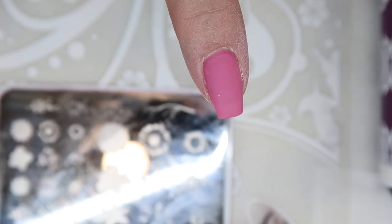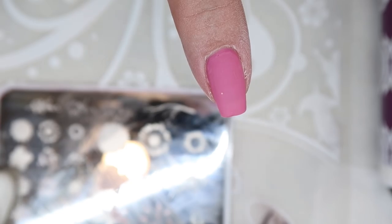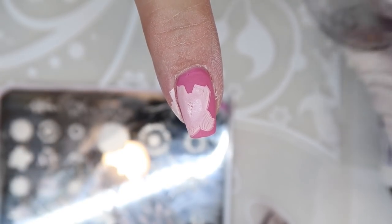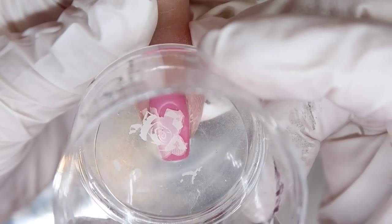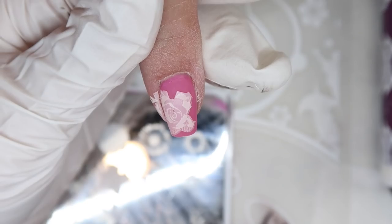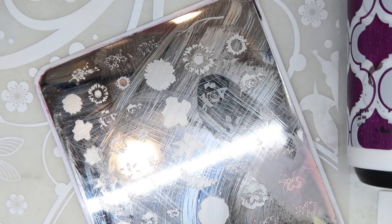For the roses we kept experimenting with color order. We tried light-medium-dark and it wasn't working. Finally we figured out medium as the base, then light, then dark — and that was the winner. That pink did pop nicely, though my mom was still not fully on board with the pink. She wanted as much of it covered as possible, but once that third layer went down it looked great.